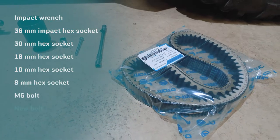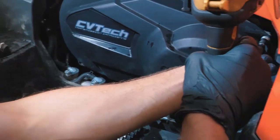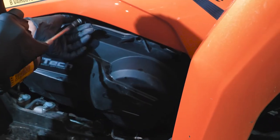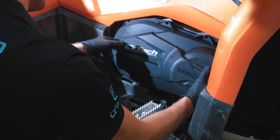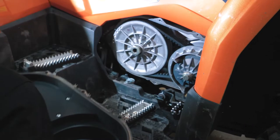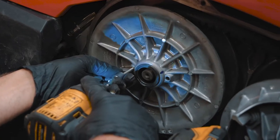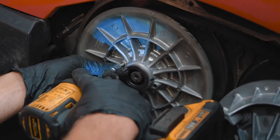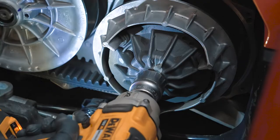An M6 bolt and a new belt. First, loosen all the bolts around the CVT cover. Loosen the nut on the secondary drive. Use the M6 bolt to loosen the belt. Now loosen the primary drive bolt.